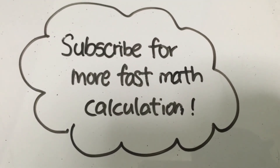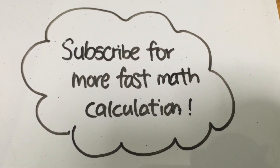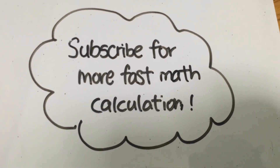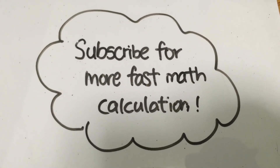If you're fascinated by this kind of fast math calculation, you can subscribe to this channel for more. I'm Bob, signing off — see you in the next video.